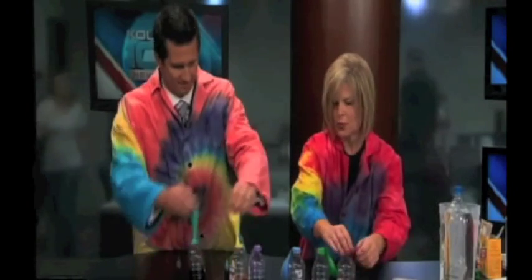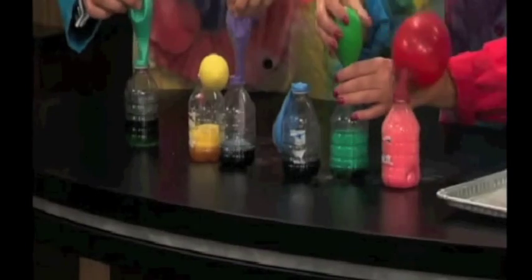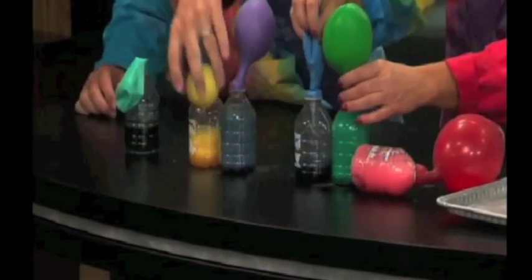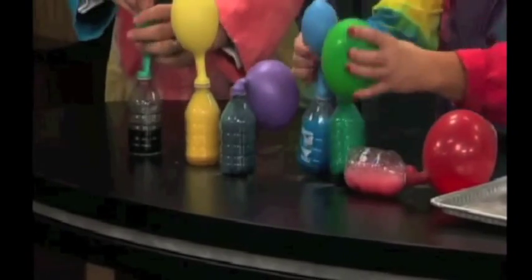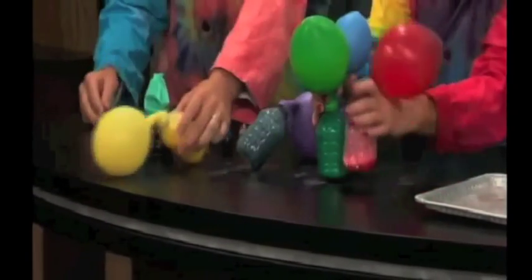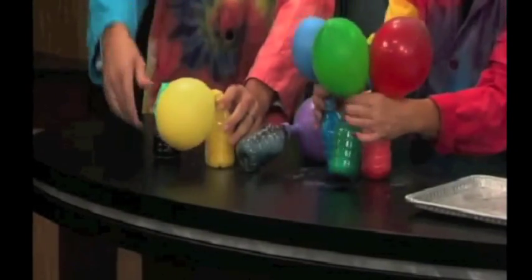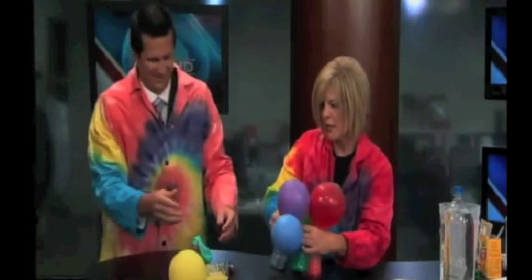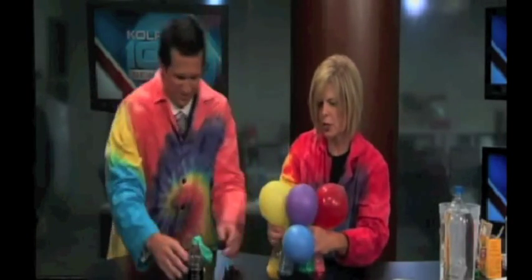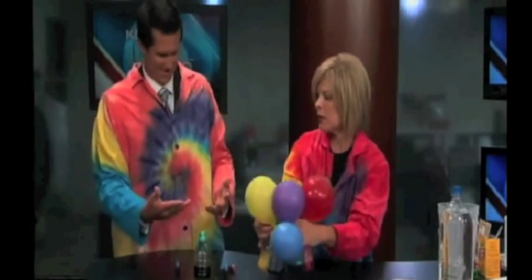On the count of three, we're going to lift these up to make a balloon bouquet, if it works. One, two, three. There we go! All right, hold on to them — you can make a balloon bouquet. Happy Mother's Day, you have a balloon bouquet!